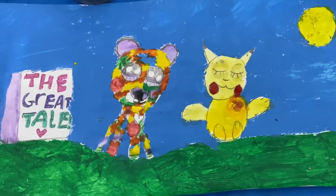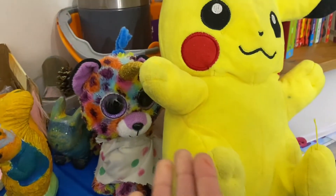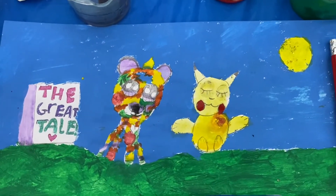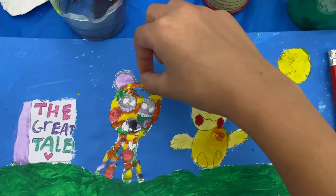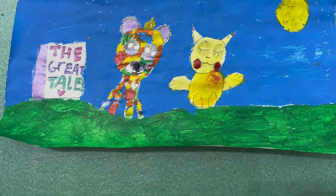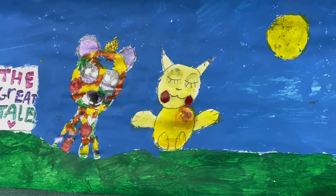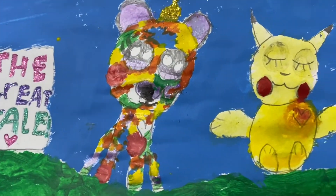I am proud to announce I have finished painting and I copied these two lovely teddies. This is Rainbow my unicorn, and this is Pikachu. I've pinned my beautiful painting on the wall and it looks amazing.